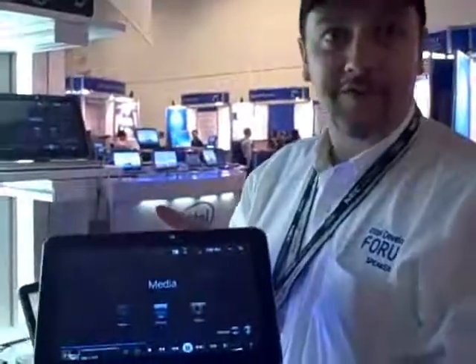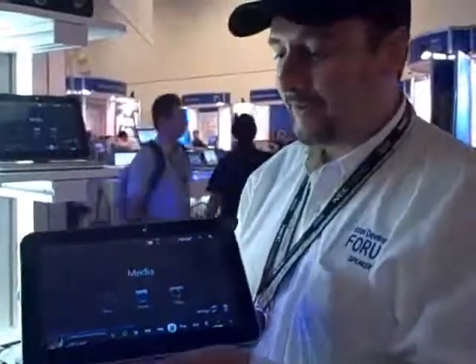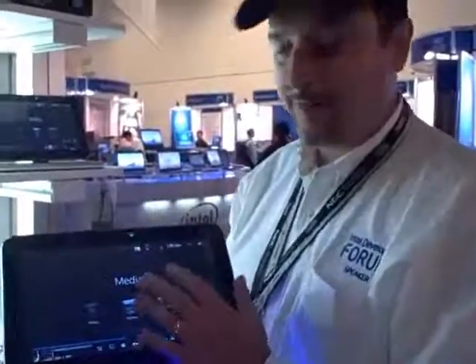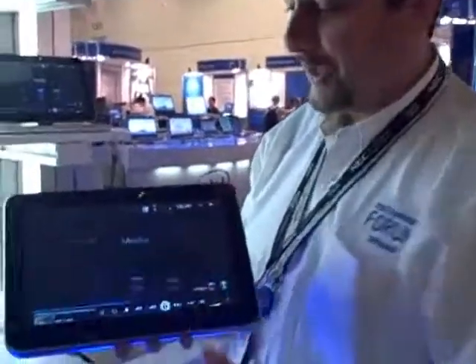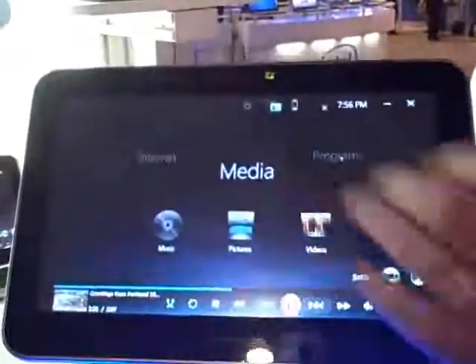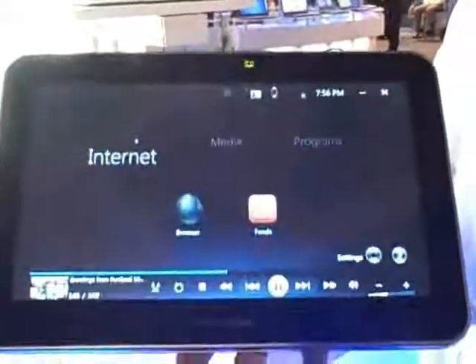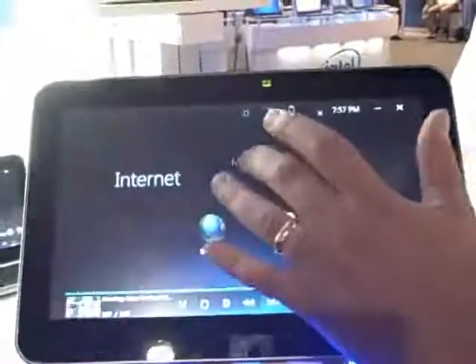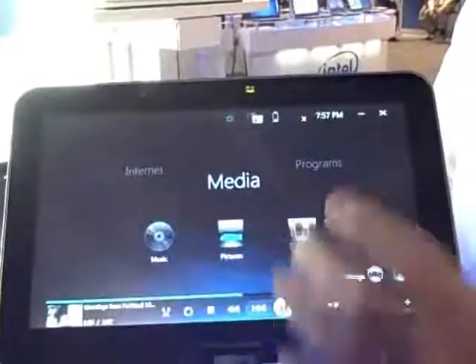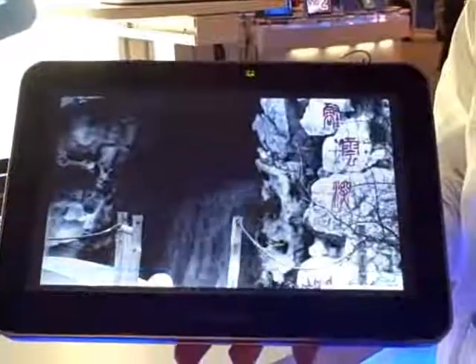This is our new concept platform, we call it Urban Max, and it's designed to be primarily interfaced with as a touch device. You can bring the system up into this mode and navigate your media or browse the internet — we don't have a live connection right now — just with a simple touch of the finger, and even play back true HD 1080p video content.